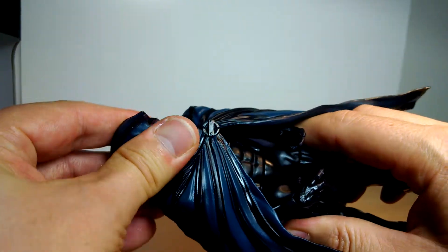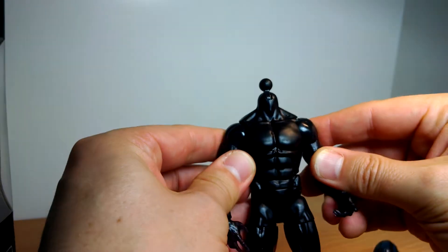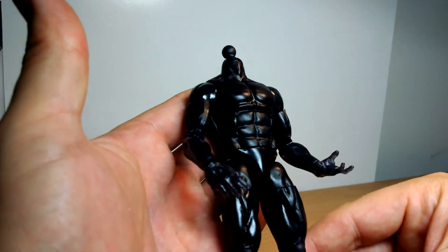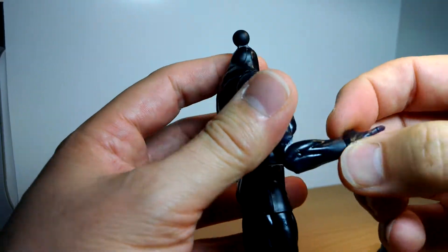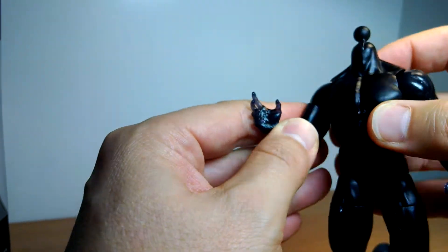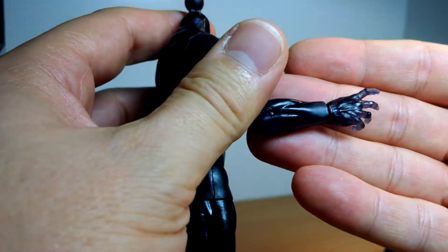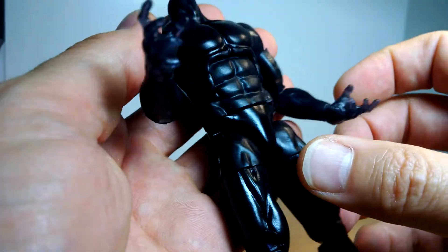First of all, let's pop the head off so we can get in there and have a look. What we notice underneath is a jet black, completely solid black body. There is nothing really on this at all — there's no paint. The only thing different is, kind of like the Fantastic Four, we've got a translucent hand. If you can just about see that — it's not full translucent, like Sue Storm. So you've got translucent fingers, essentially, because the hand's so solid.